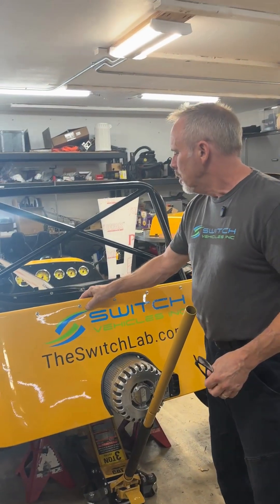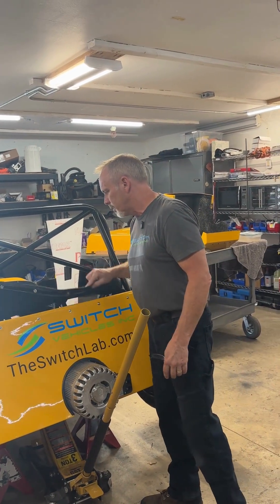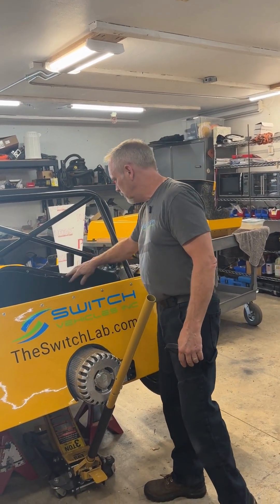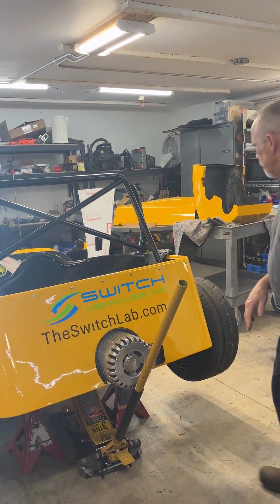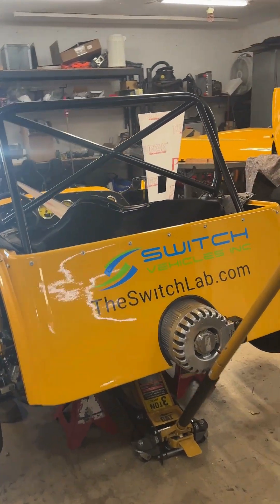We finished off the tonneau cover. All those snaps work out quite nicely now, but we have a little more work to do in here so of course it's open. It's looking great. Let's see what you've got going further on in the week.